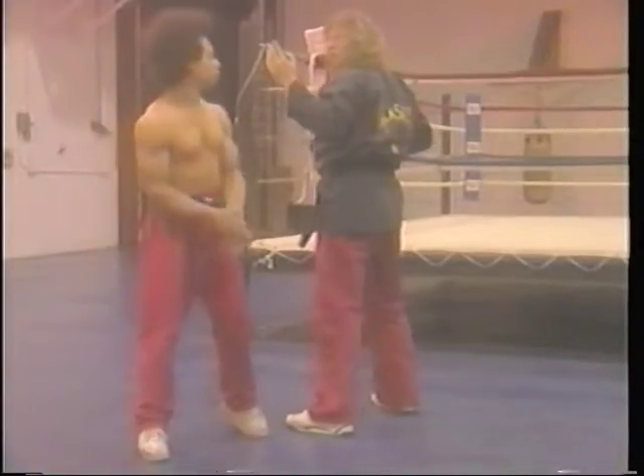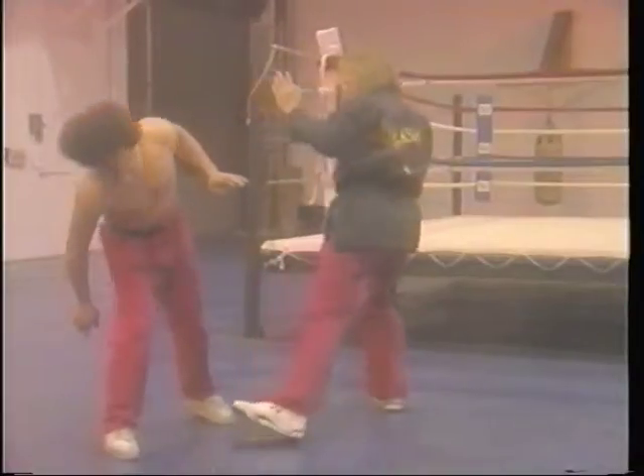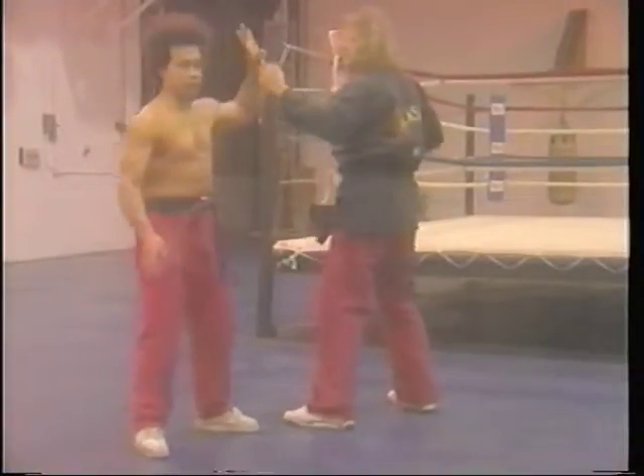Kick that guy, that guy move the head. And here — slow motion, again in slow motion.